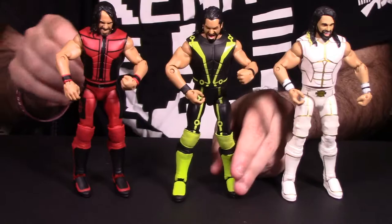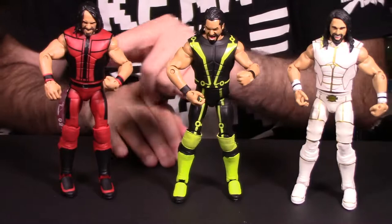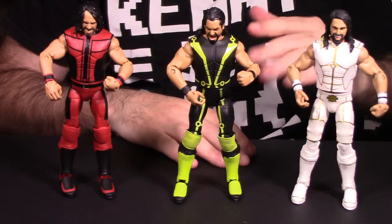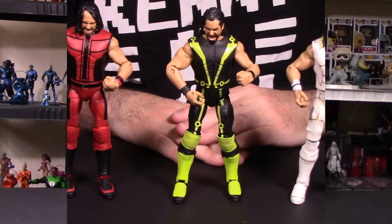Gun to the head — if you had to pick one of these three figures, which would you buy? In my personal opinion, assuming they all cost the same, go with the 2016 Seth Rollins SummerSlam and skip the 2017. Mainly because of the joints in the feet and that head sculpt. With that, let's go to final thoughts and wrap up the video.